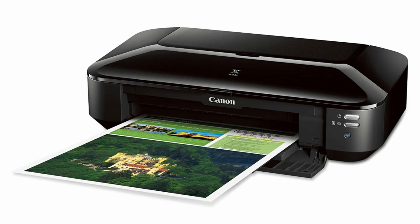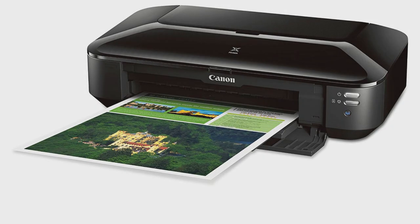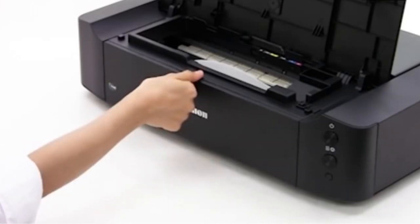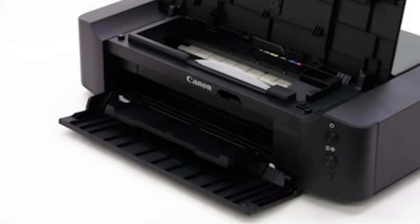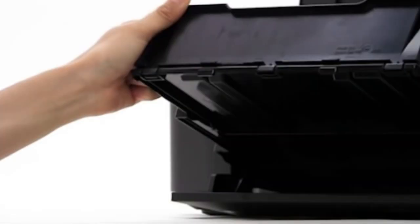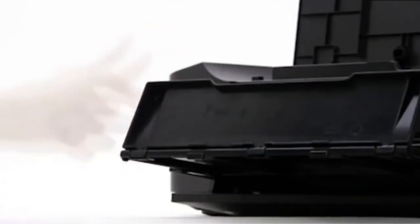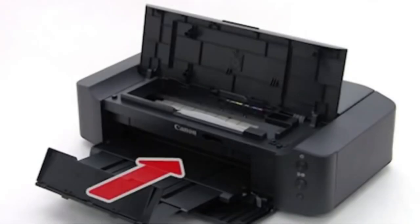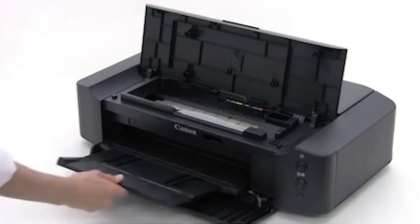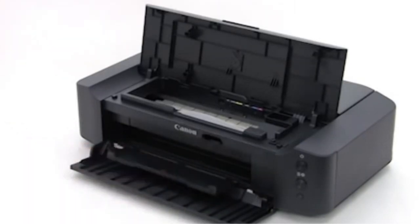Moreover, it won't make any noise as you're printing while everyone's asleep. If you have your certificate stored in any of your devices, such as your phone, laptop, or tablet, you can directly print it from that device via Wi-Fi. There are also options for wired printing through USB and Ethernet. Pros: delivers superb quality prints at 9600 by 2400 dpi; features a five individual tank system; supports borderless printing up to 13 by 19 inches; features auto power on and quiet mode; supports Wi-Fi, USB, and Ethernet connectivity options. Cons: takes some time before printing larger images.